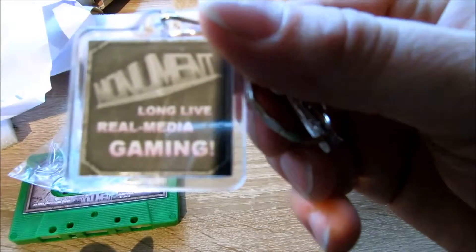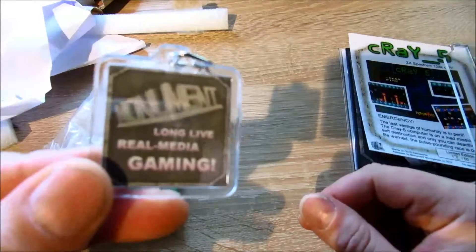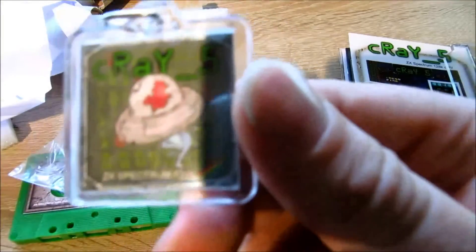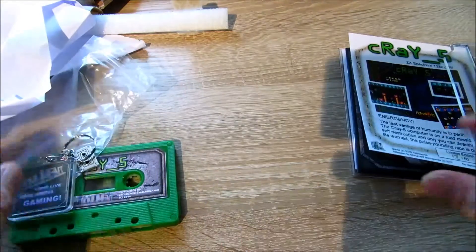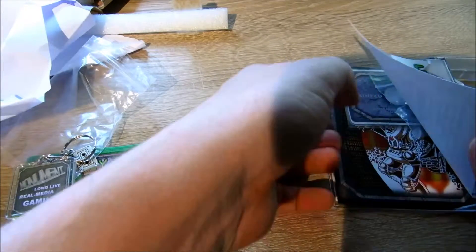You see Monument Micro Games — 'Long Live Real Media Gaming'. Looking really great, looking good. And we have some more inside the box.